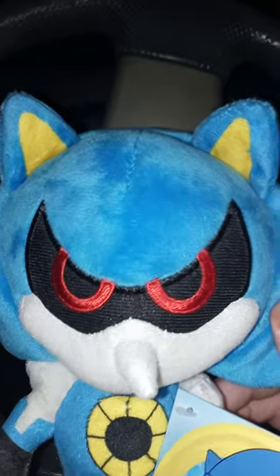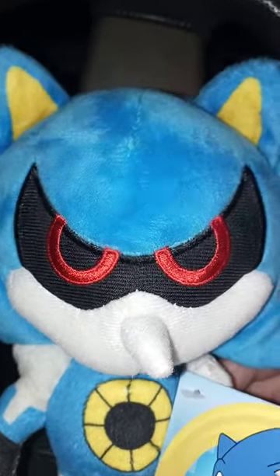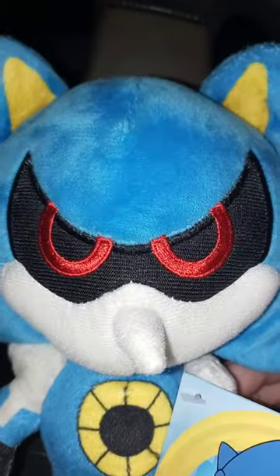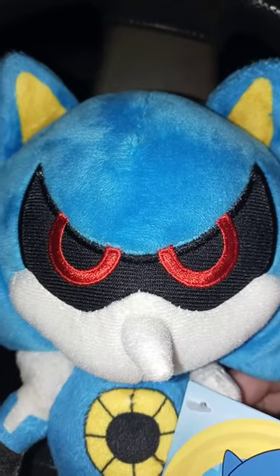I didn't even know he was out already. He's been out since, like, a year ago — since September or October of last year. They've been selling this guy for $20. I was like, what? $20 for a new plushie? I actually bought this from Walmart two nights ago, and he was $9.97. But yeah, there's the tag.